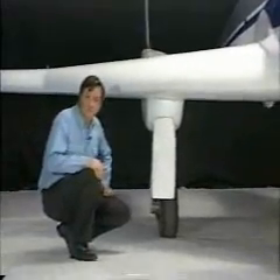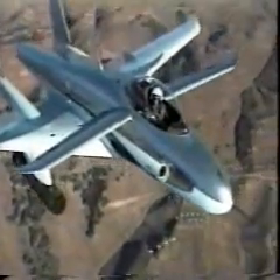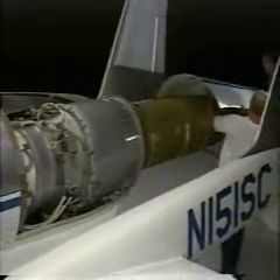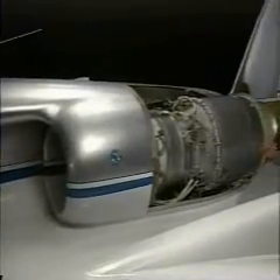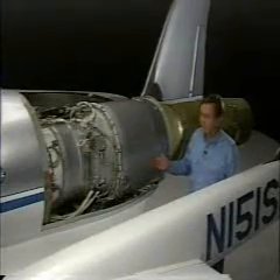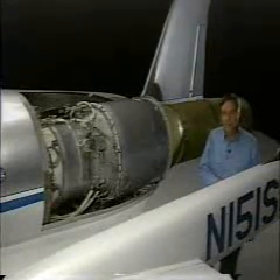Ares can also accommodate air-to-air or air-to-ground missiles or rockets on four hardpoints, one on each side of the landing gear pods. Cowling can be removed without any special equipment. The Ares is powered by a Pratt & Whitney JT-15D-5 turbofan engine, a proven power plant used on business jets, also entering U.S. Air Force inventory on the Jayhawk T-1A training aircraft.